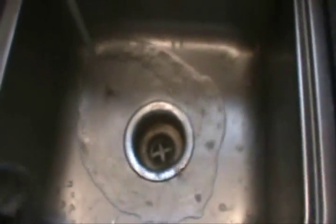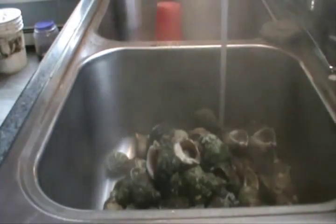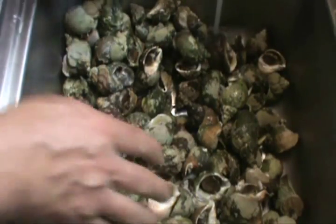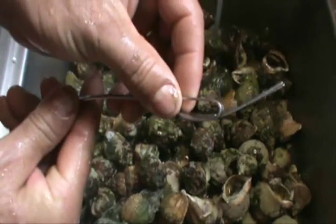Now you can clean and scrub them right up. Take some cold water, dump it right in the sink. Next I'll fill the sink up a bit with water. Take this fork right here — just an old fork — and bend one of those tines like that.